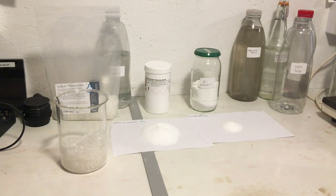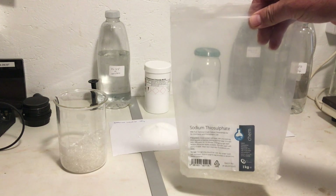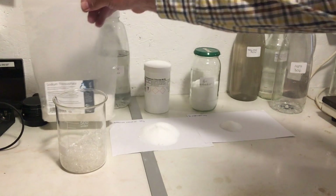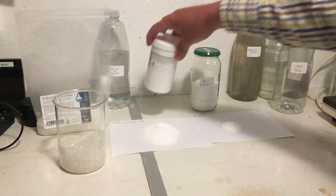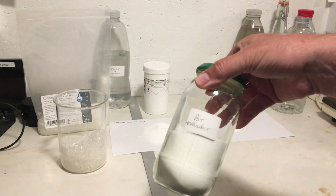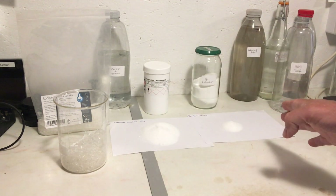Agfa 304 rapid fix is very straightforward to make. You need just three chemicals: sodium thiosulfate, which we used in our TF2 fix in a previous video; ammonium chloride, which is the secret ingredient that makes it a rapid fix; and potassium metabisulfite. I have them all pre-measured out here.